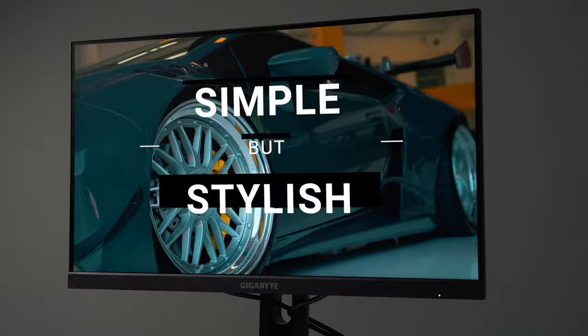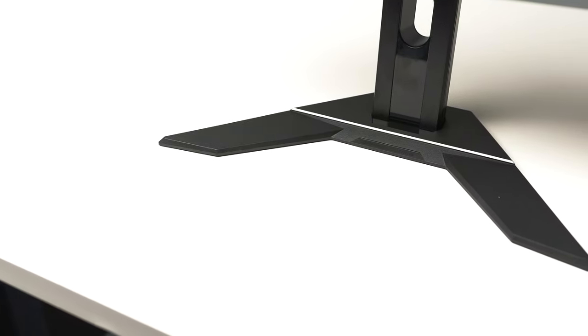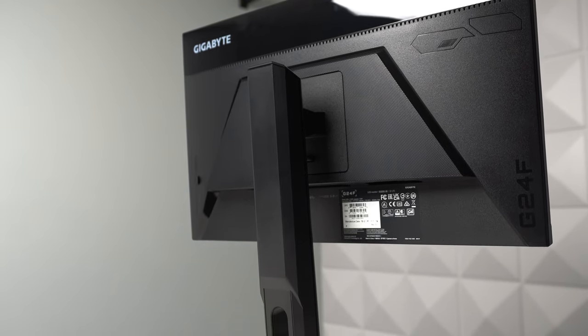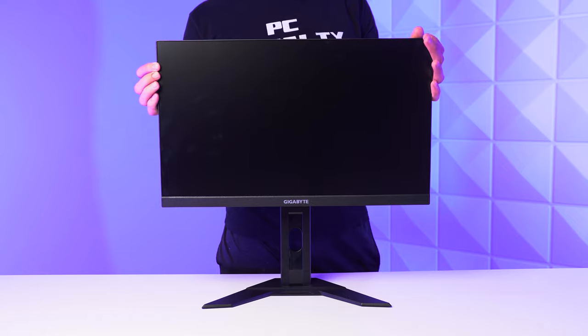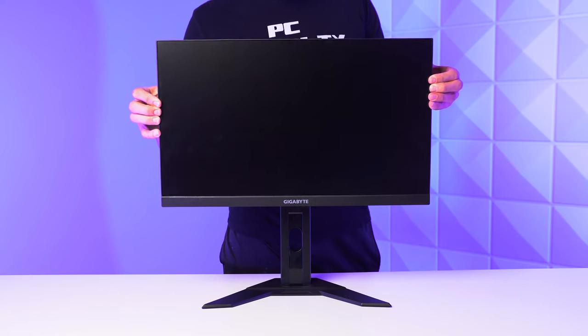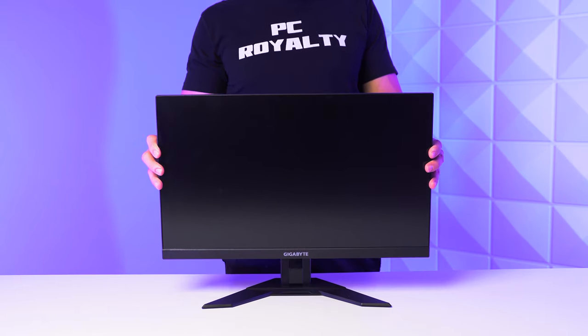Going back to that stand, it does have some adjustments but not the full range — you can tilt it depending on how high you sit at your desk, and also completely move it up and down for some height adjustment. There's no pivot or swivel adjustment, but honestly that's not really needed for a lot of people. When moving and adjusting the stand, it also feels super sturdy because of that bigger base — it just feels like a higher quality monitor instead of those cheap and flimsy ones that shake when you just breathe in front of it.